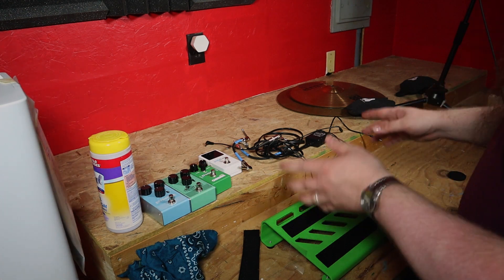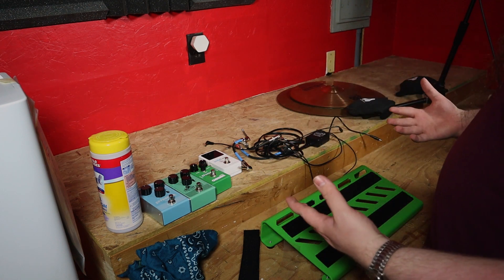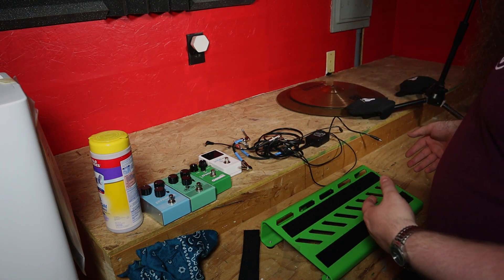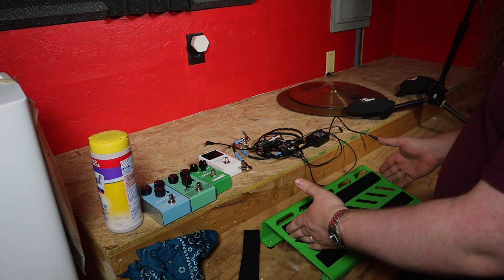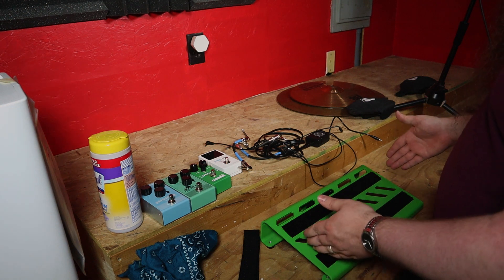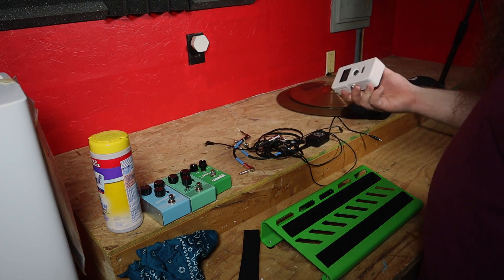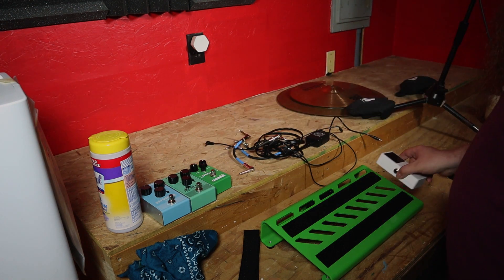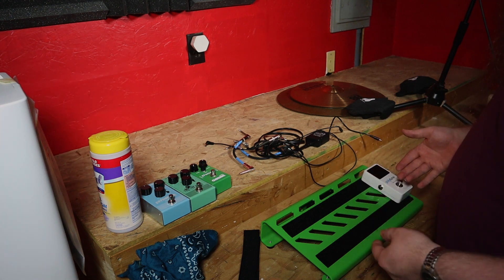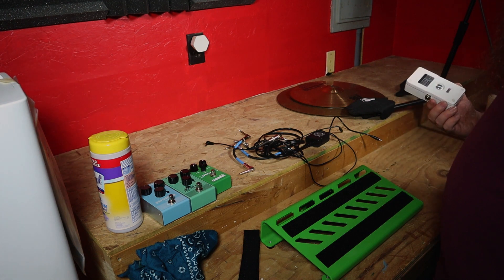All right, so now it's time to actually put the pedals on the board. Let's talk about the order. General signal flow on any board is right to left — the guitar inputs over here and just moves along the chain. So the first thing we want on there is going to be our tuner. The reason for that is that when we flip it on, it mutes the whole channel. We don't want anything before it — we just want that to mute everything. So we'll put that in first.